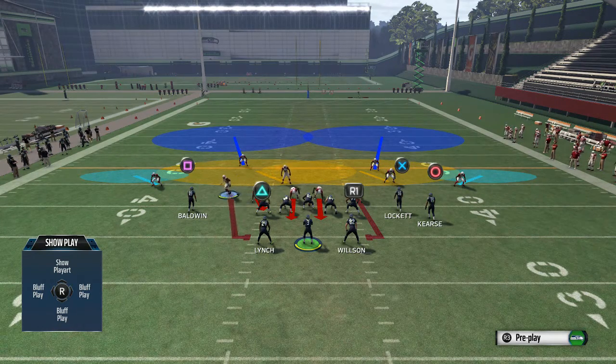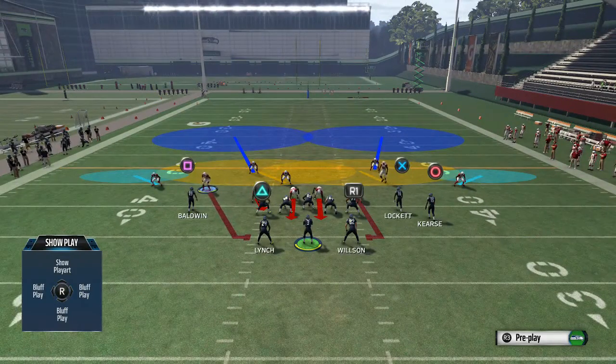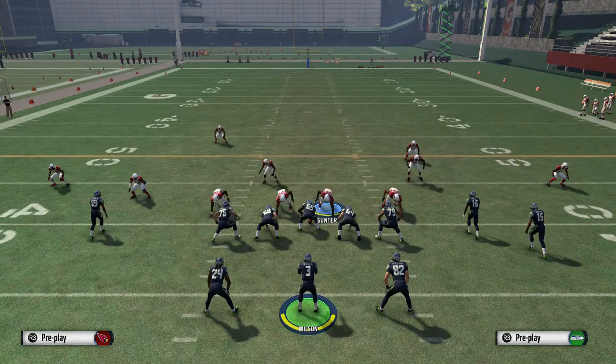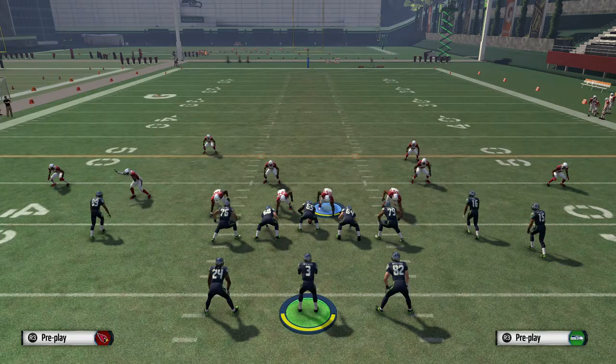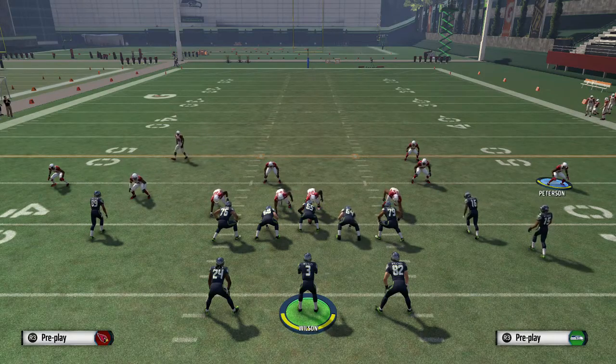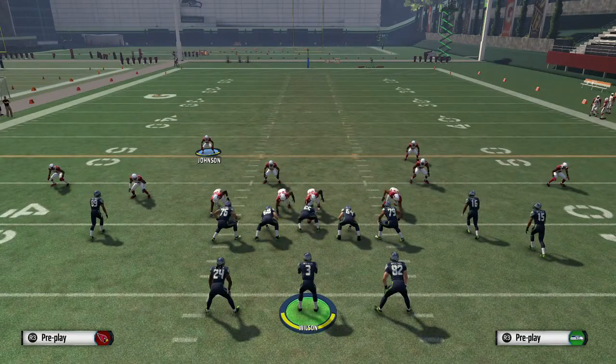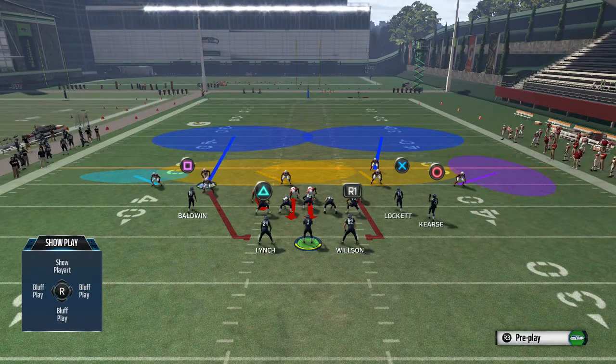Next, we're going to move this defender out here — about two or three players over, just inside Baldwin against the split close formation. Then we're going to come down to the left D-tackle and slide him over one notch — when you slide him over he actually stays in position. Then come over to Peterson and put him in that purple buzz zone. That buzz zone is going to defend that corner route they're looking for. Then get back to the free safety and manually cover Baldwin's route going over the middle — that's what we're going to do.